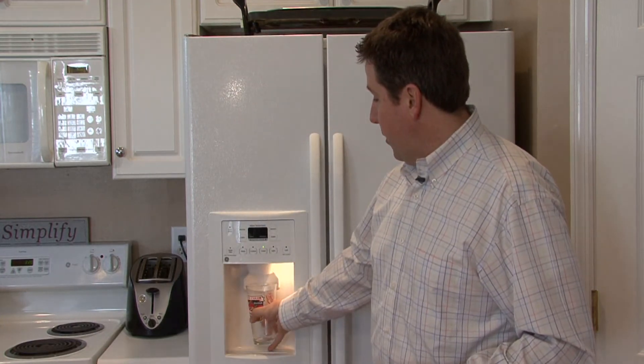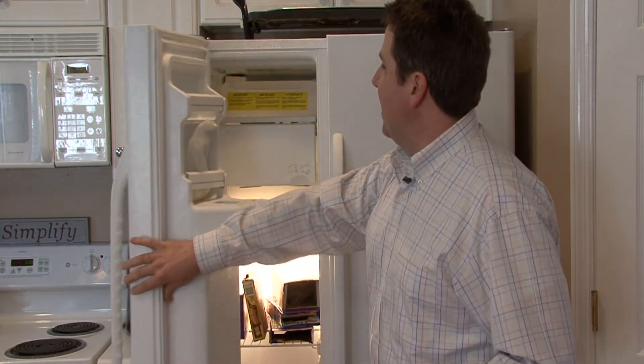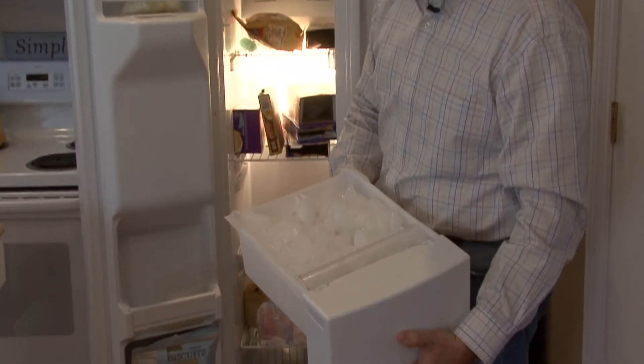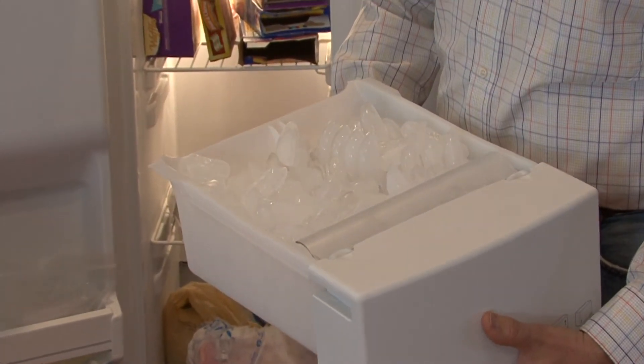That allows you and me to put our cup up, and out comes the ice. The bin is a different size for different refrigerators, but it looks about like this. When it's working properly, it should be full. I'm William Perkinson and that's how ice makers work.